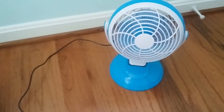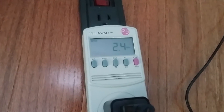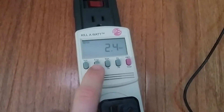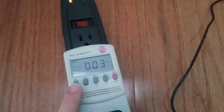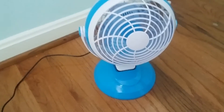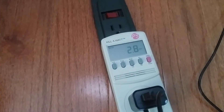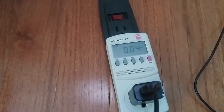With the DC fan plugged in and set to low speed, it draws about two and a half watts and three hundredths of an amp. On high speed, it draws about three watts and pulls four hundredths of an amp.